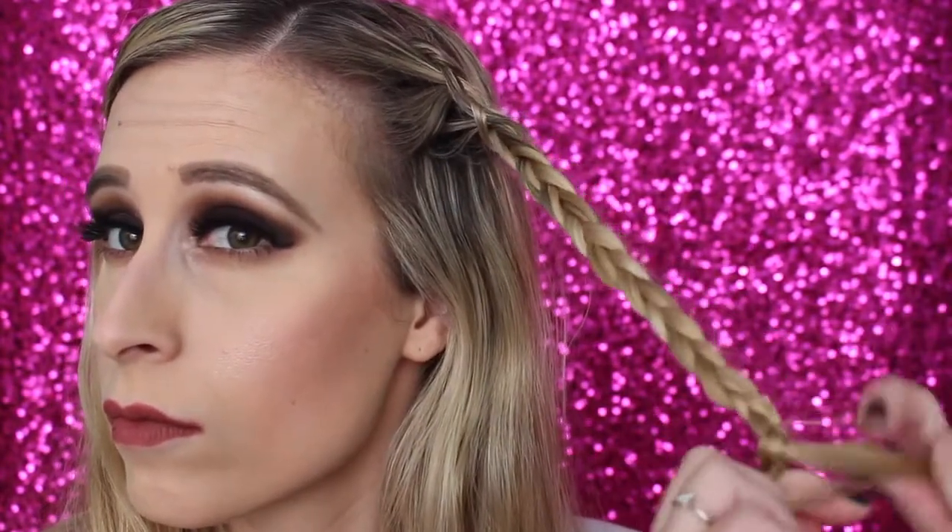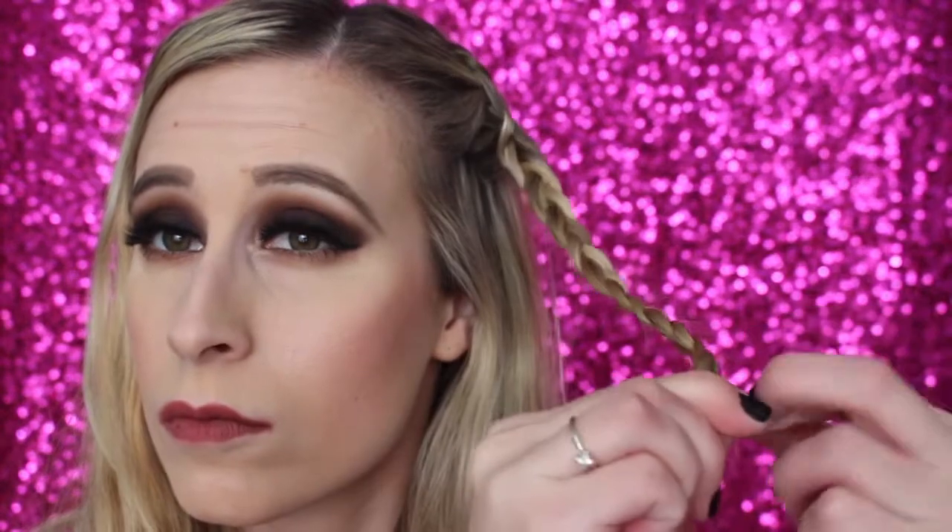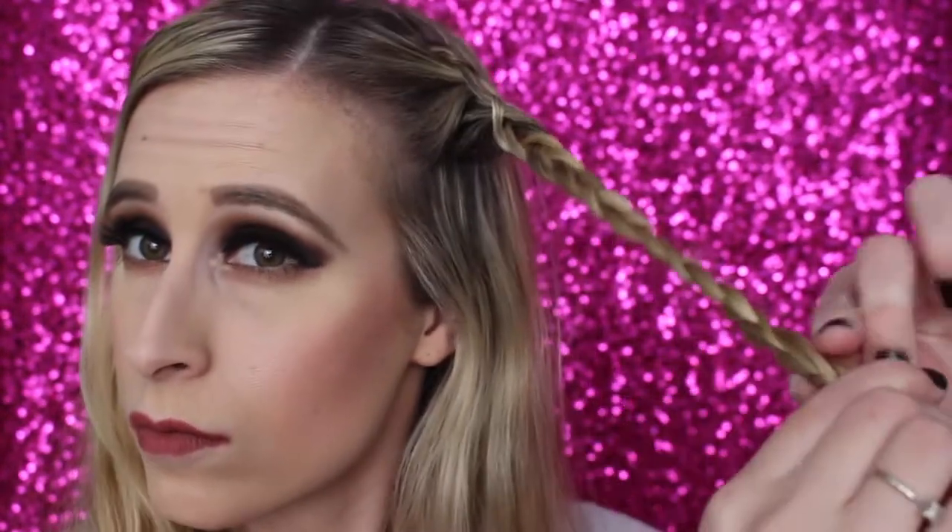My hair is very long so I'm trying to keep it in frame, but it's just not going to work. I take one of those little clear bands and wrap it around the bottom of that braid — about three wraps around with the band.